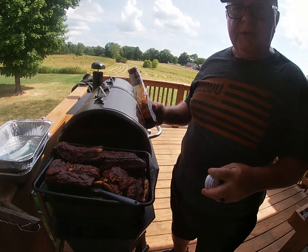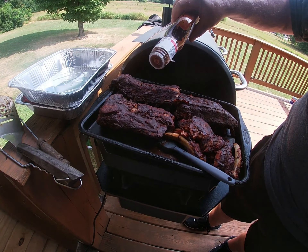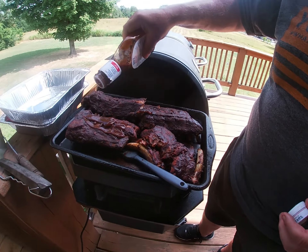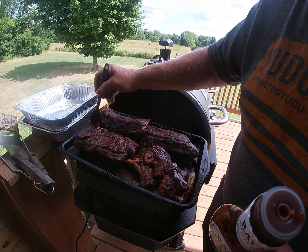Here's what they look like when they're done after that hour — you want them to get this dark, smoky bark on them. Close the door and then we're going to add another layer of barbecue sauce, like so.